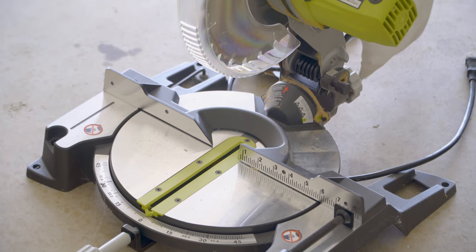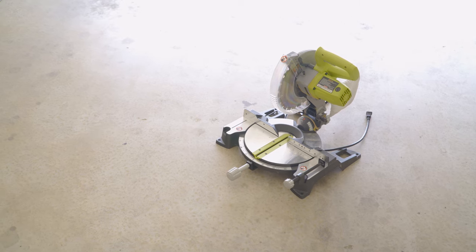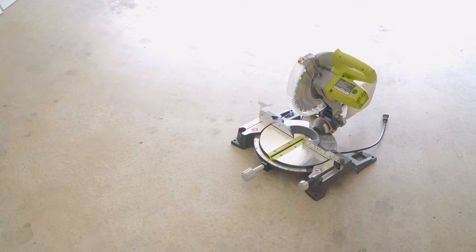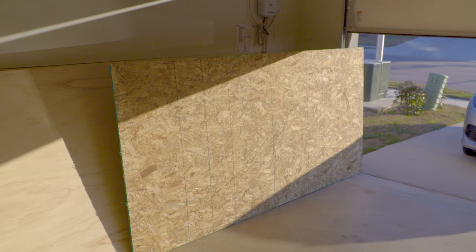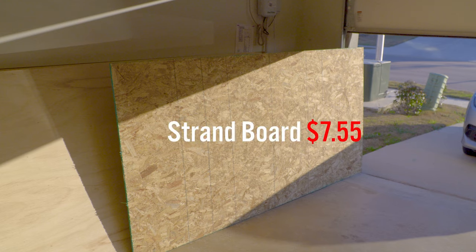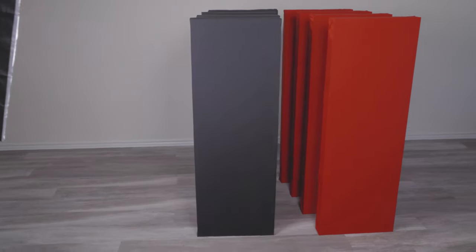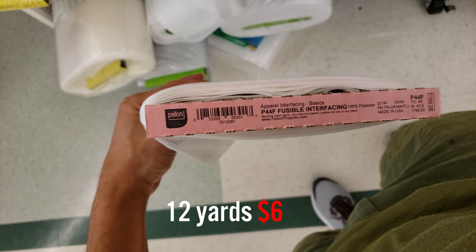Now you might not have certain tools like this — the first project I did was with just a hand saw, so if it's possible to use these tools I would totally suggest it. For the frame material I used a 4x8 particle board and also a 4x8 oriented strand board, which I used as a straight edge guide. For the fabric I used 72-inch fabric from Joann's and 20-inch fusible interfacing to keep the insulation from falling out the back of the panel.